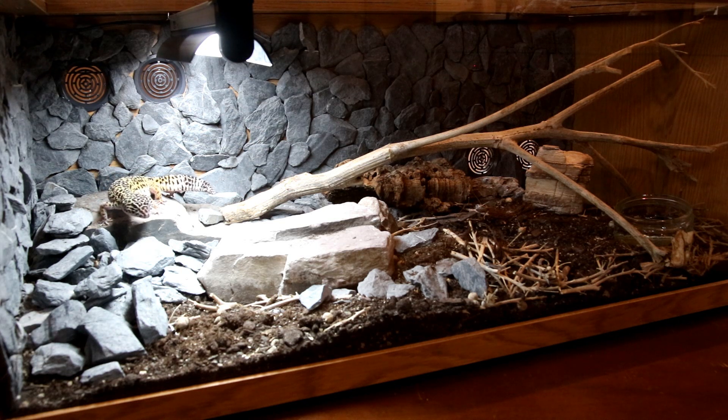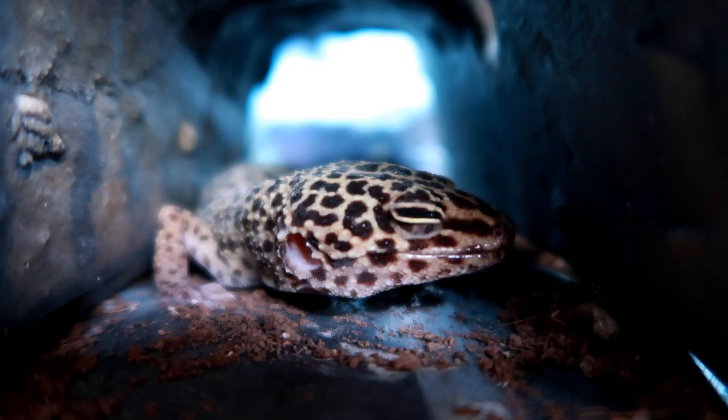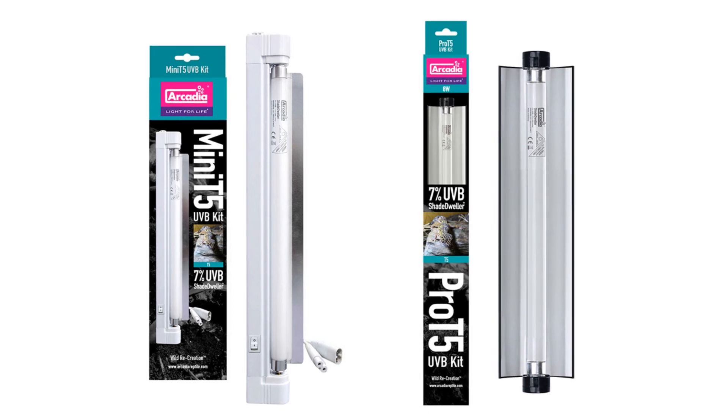See your pets in the very best possible light, whilst being sure that you are providing all of the UVB that they need. For far too long, crepuscular animals have not had dedicated lighting systems designed especially for them. Shade Dweller by Arcadia Reptile rights this wrong.